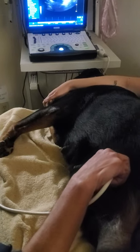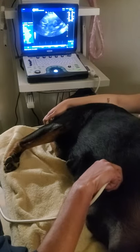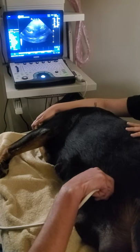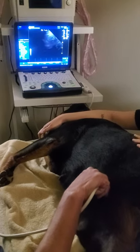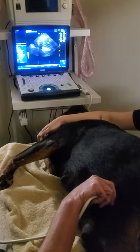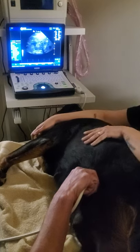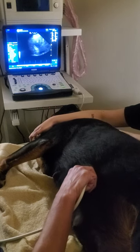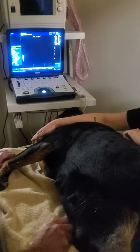You're okay, good girl. There's two heads right together right there. Very good, Duchess — very tolerant. That's the fun stuff. We got rolling on the other side. Good girl, mamas.